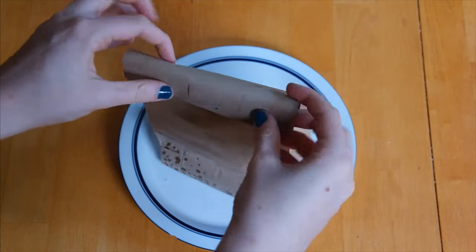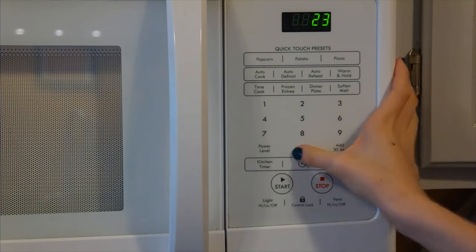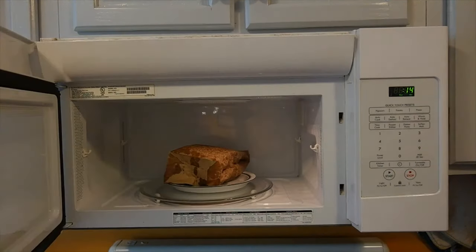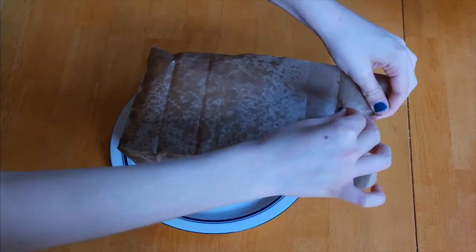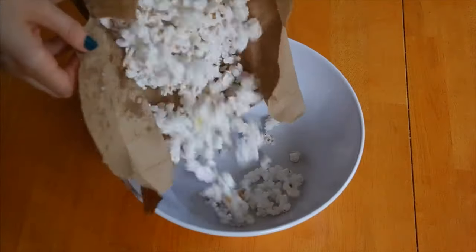Make sure to put the paper bag onto a microwave-safe plate, or else your microwave will be an oily mess. Pop that into the microwave — I put it in for two and a half minutes but took it out around two minutes and fifteen seconds. Cooking times will vary, so take it out when the popping slows down or else it will burn. Now take out your popcorn — be careful, the plate is hot. Open up your bag, dump it into a bowl, and voila, delicious kettle corn.